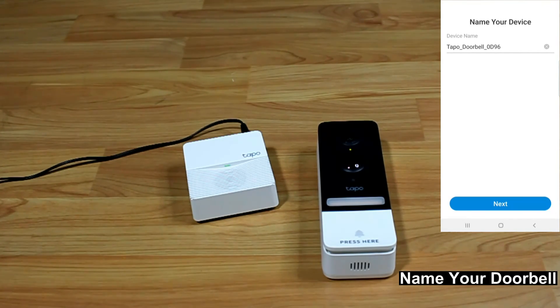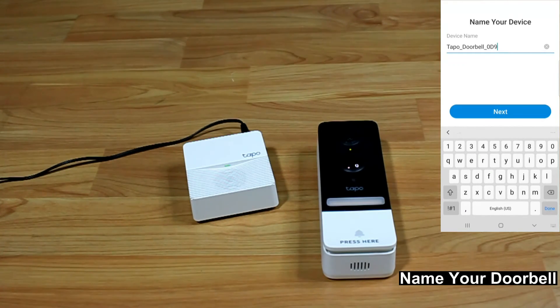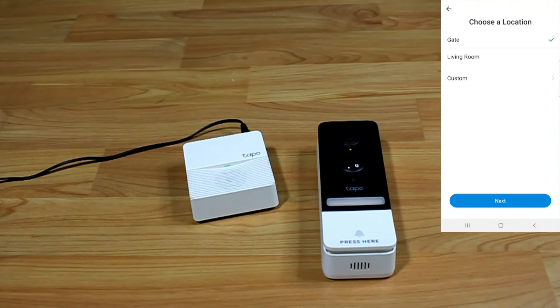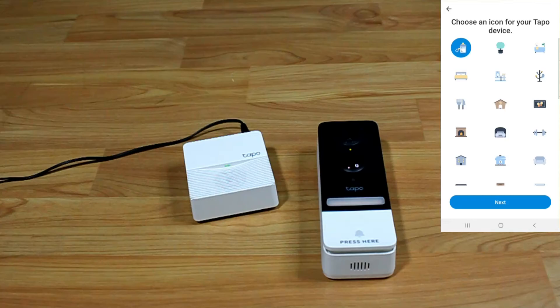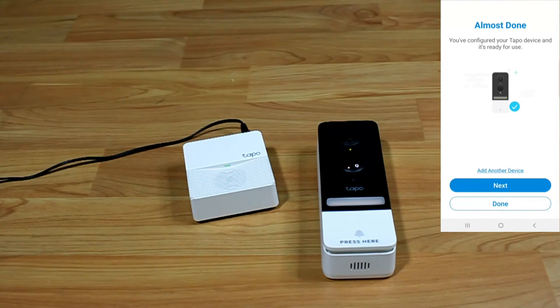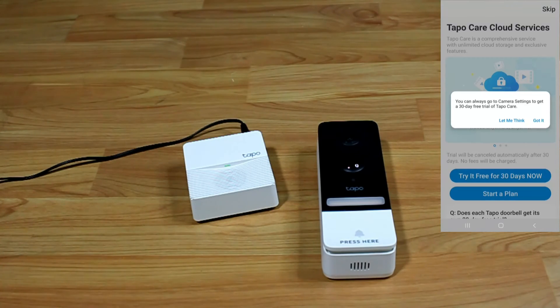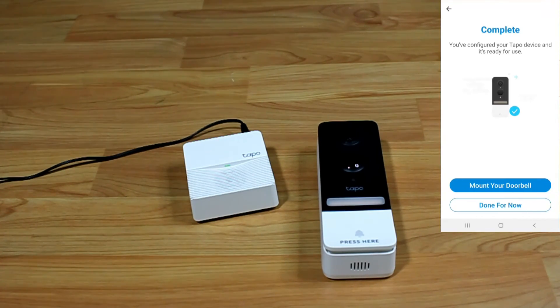Name the doorbell — we'll call it 'Tapo Doorbell'. Go to next. The location is set to 'gate'. Go to next and select an icon. We have configured our Tapo device and it's ready for use. You can try the Tapo Care cloud services — we'll skip for now. We have completed setting up our doorbell.